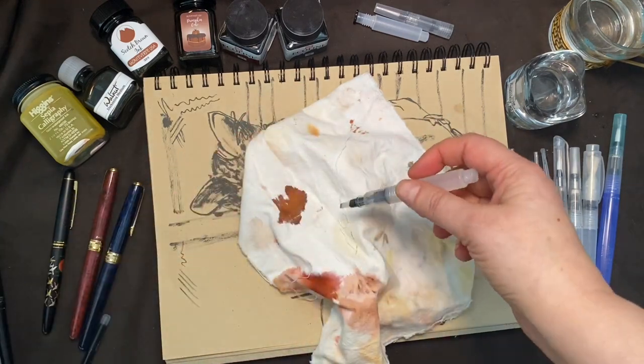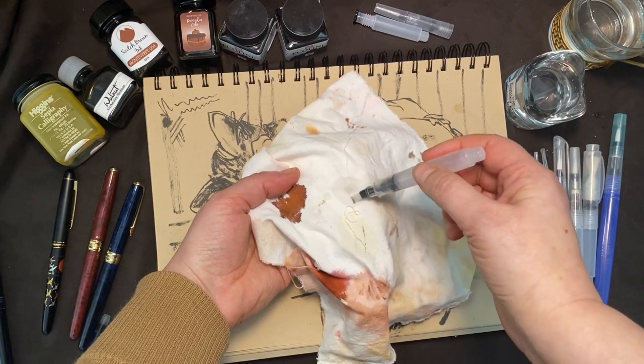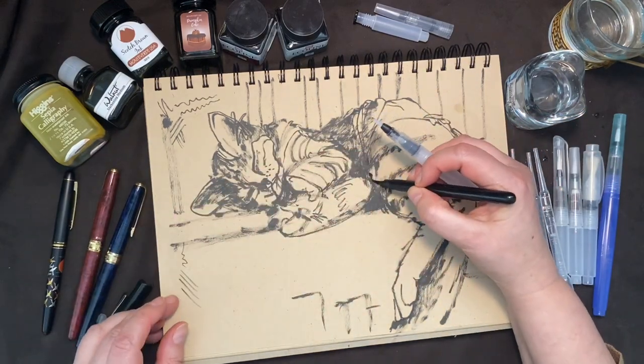Having a brush pen full of water is certainly handy for watercolors, watercolor crayons, or watercolor pencils. Instead of having a whole container of water in your travels, you can just carry a small brush pen.